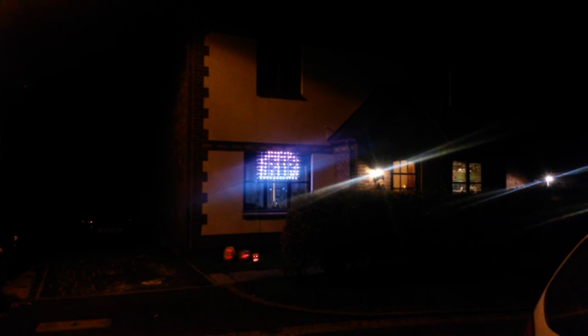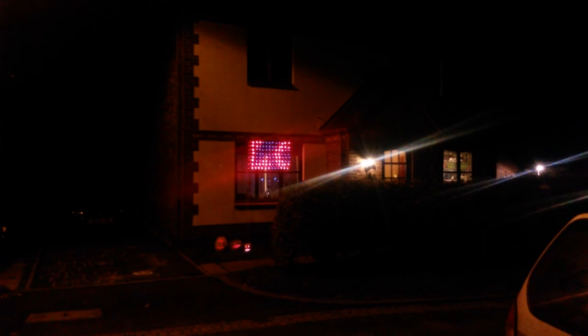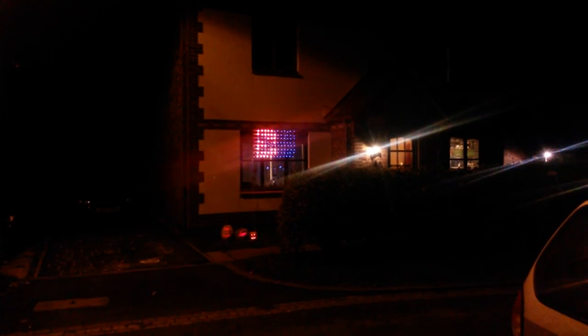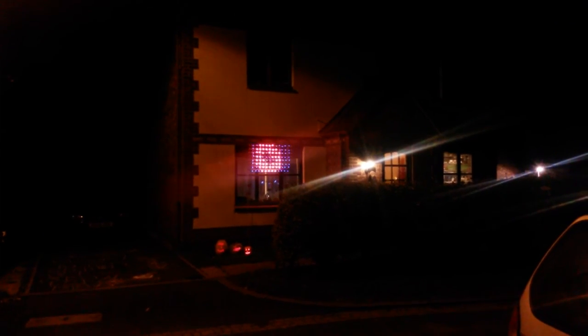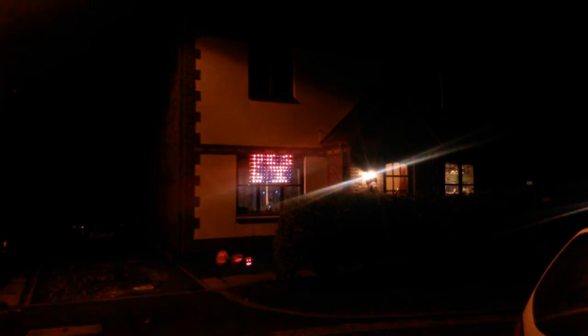We've got that running from a proper IP66 external socket. It seems to be quite effective — we had quite a few people commenting on it this evening saying they were quite impressed with it. A couple of people elsewhere thought it was a professional thing, which of course it's not. The whole point of this project is to try and do a usable full-colour LED addressable matrix for less than 50 quid if we can possibly do it.